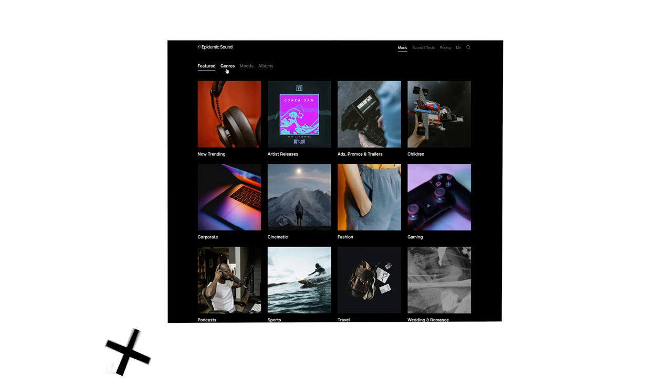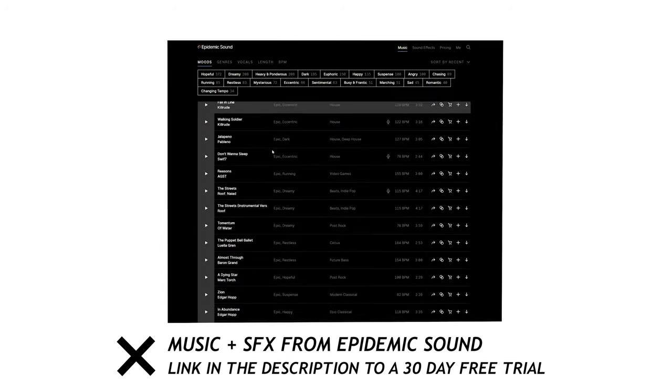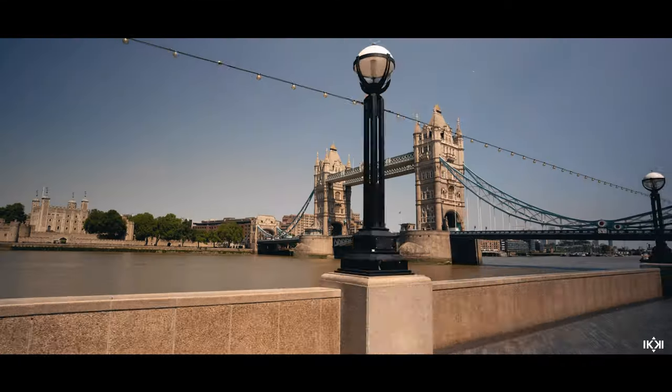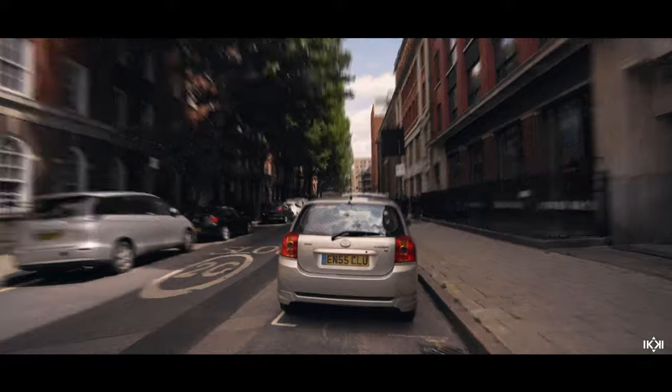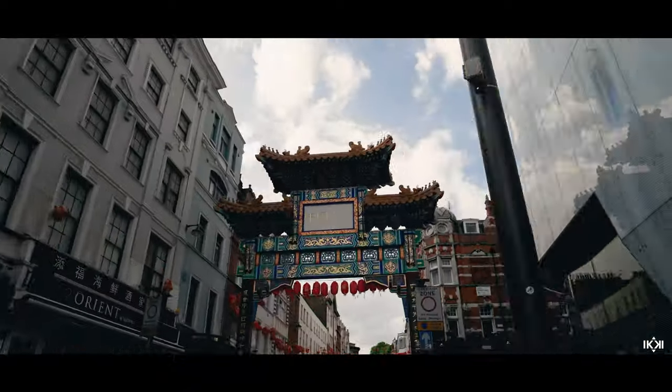Post-production music and sound effects were from Epidemic Sound — you can check them out below for a 30-day free trial if you're interested. I thought it'd be good to go through the video together and do a shot-by-shot breakdown, explaining the overall process of how I got each shot and my thought process behind it.